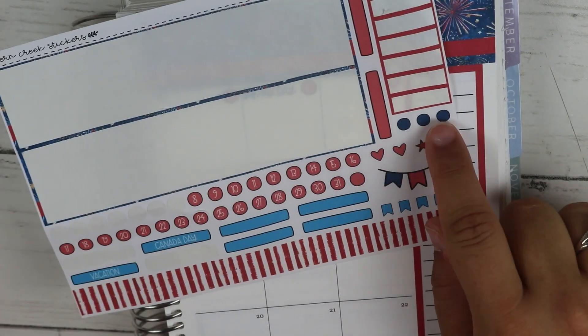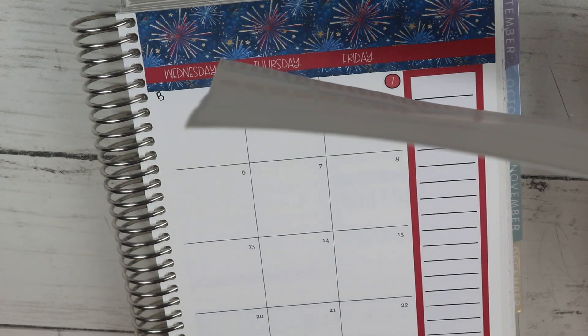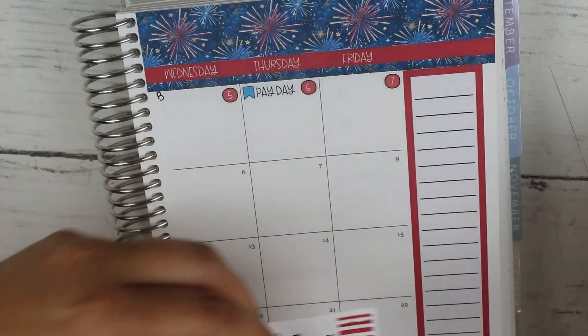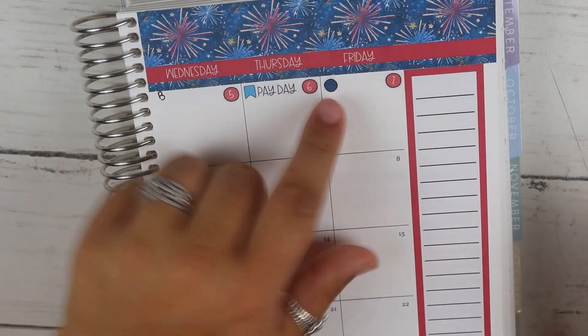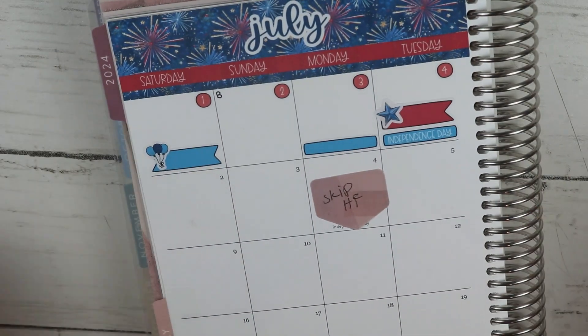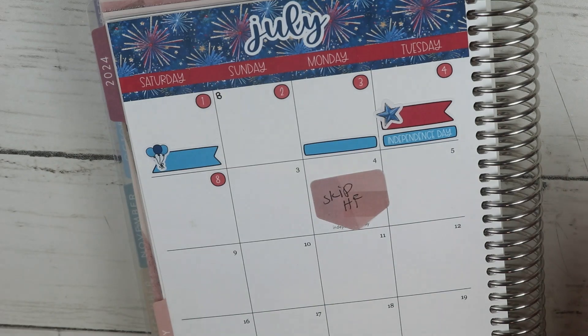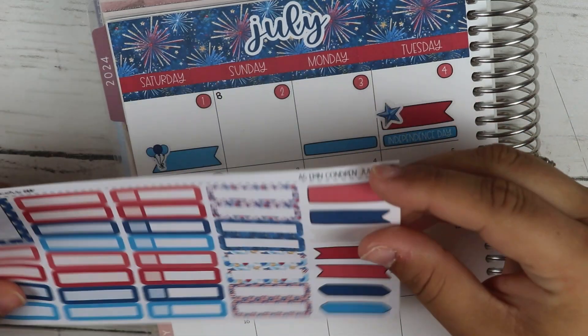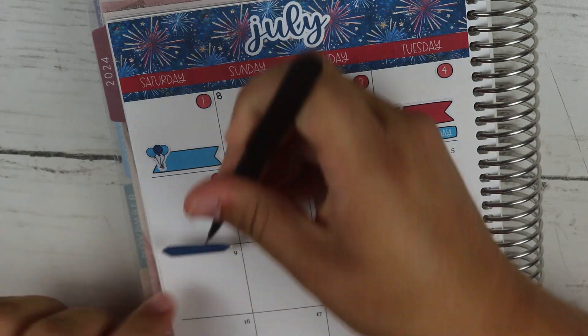She used to have a trash day script but she doesn't have that anymore. Every third Friday is trash day, but I probably should mark it otherwise I won't remember. I'll just write it in. I wish I had more of those dots — I have a red one here so maybe I'll do blue, blue, blue, red. This is just going to mark my trash. I think I have scripts somewhere else that I can pull.